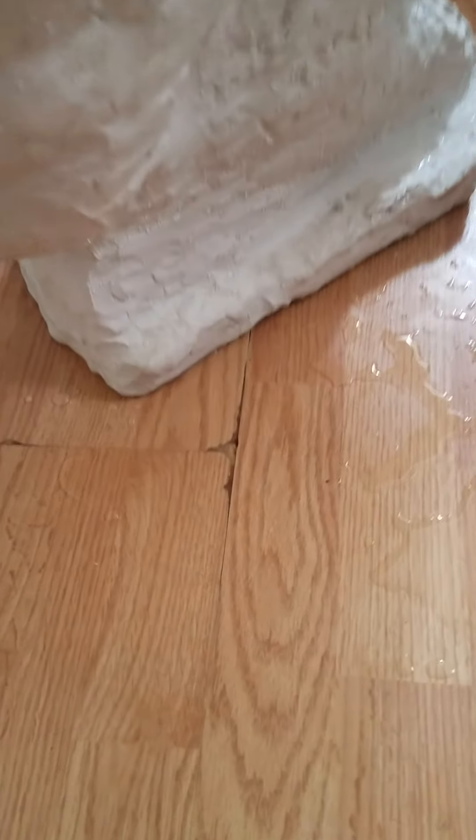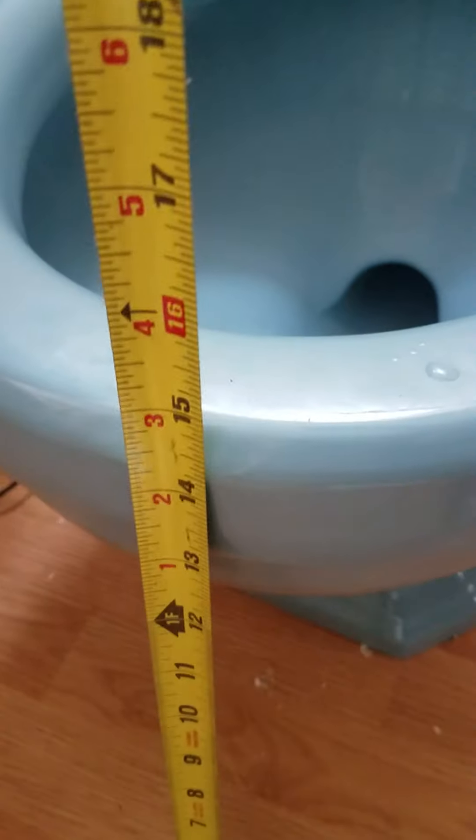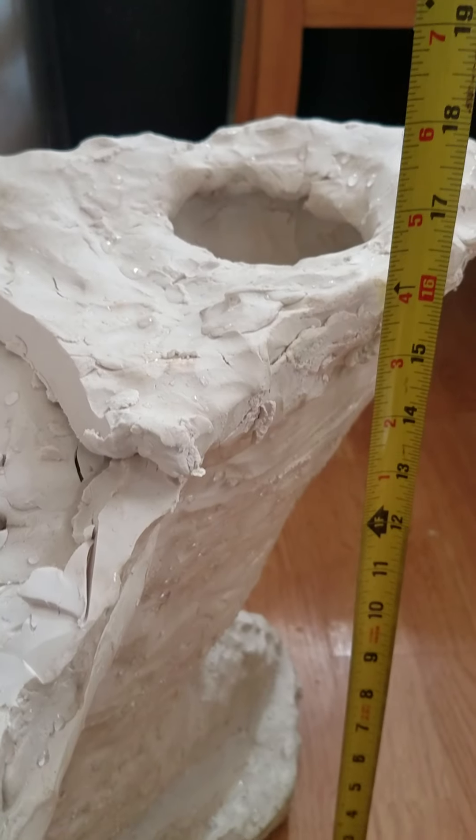When I said it was bigger than the Standard Cadet, I wasn't lying. Let me get out my tape measure. So the Standard Cadet, which is right here, is 15 inches tall. And this one — it's sagged a lot — is 16 inches tall.